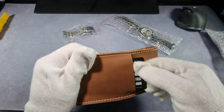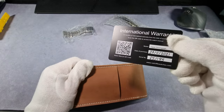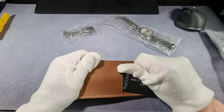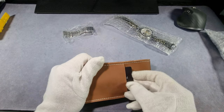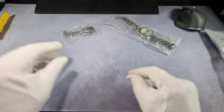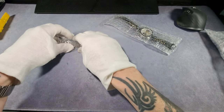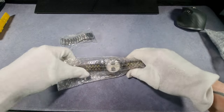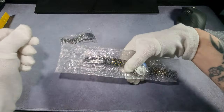Oh, there's a warranty card there — signed too. Nice. Right, that bracelet — that's the bracelet for this watch, which was an added extra.